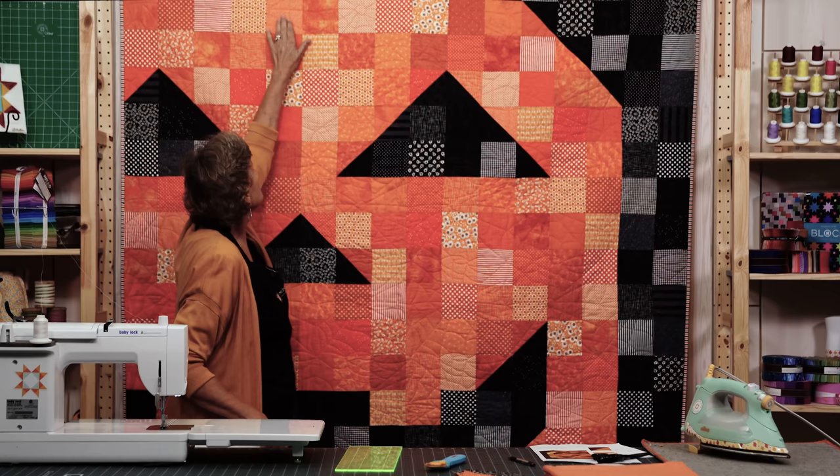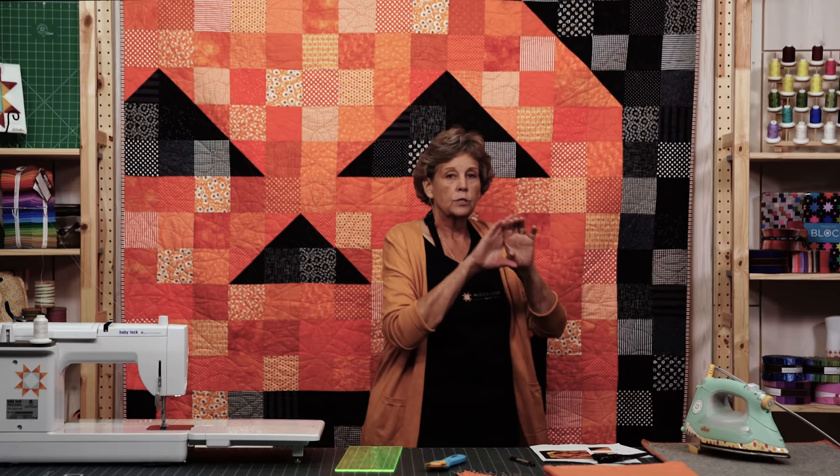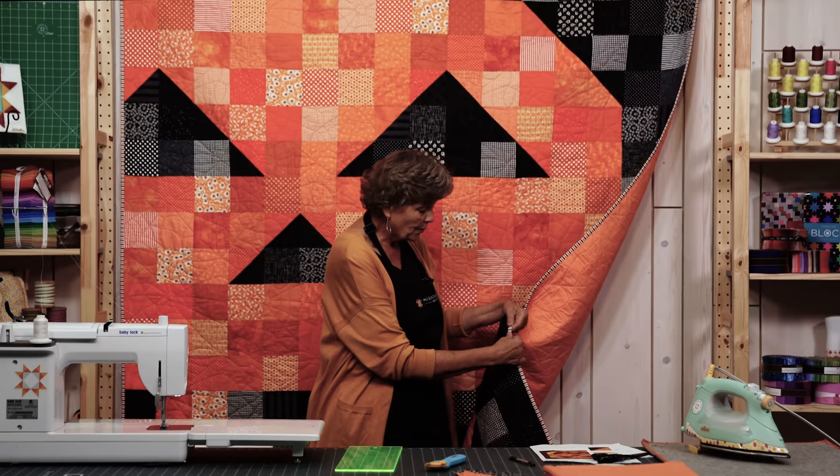Counting across the top and down the side, it's 16 squares wide by 19 long. We didn't put a border on it — we just bound it.